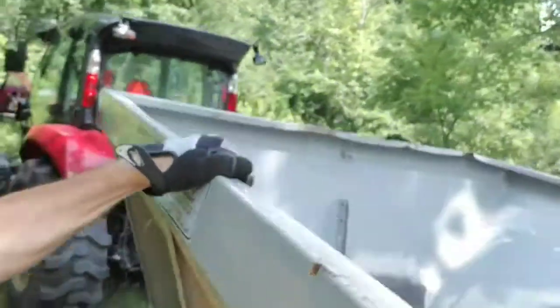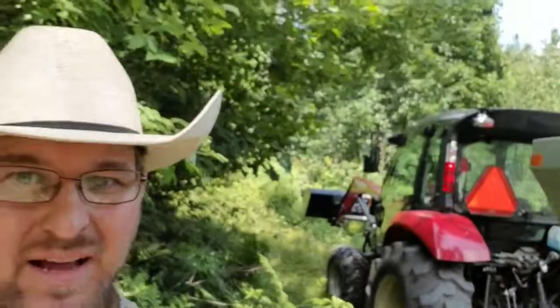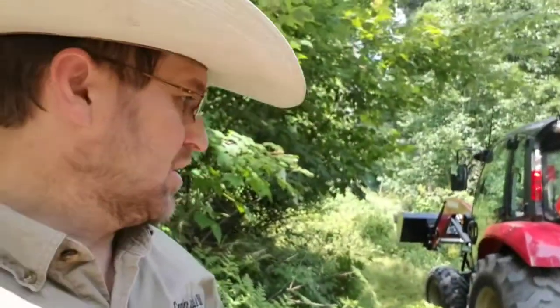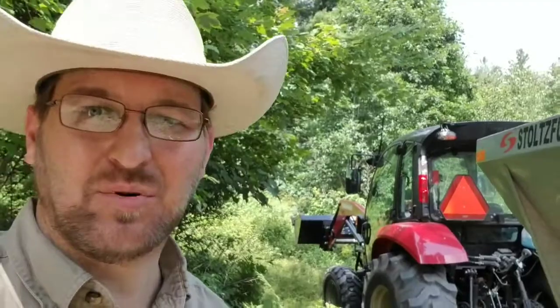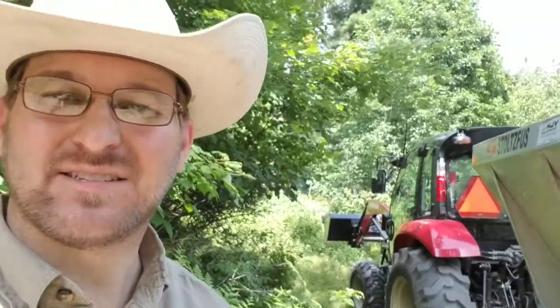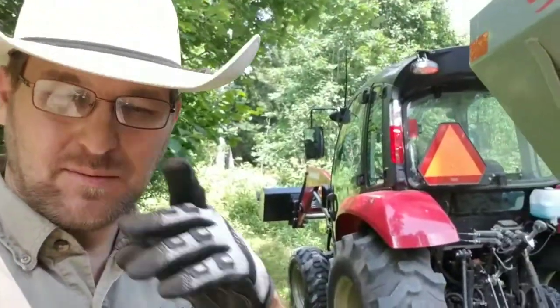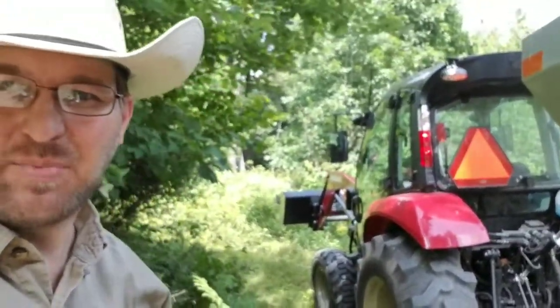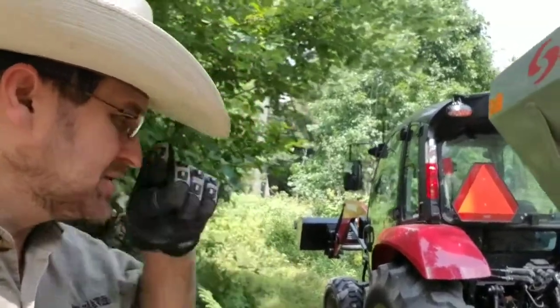I'm just getting finished up spreading all the lime out of here. You can see that it's empty. All I've got to do is hook it back up and take it back. I got a lot done today — six plots, not all one-acre plots. I'm going to hook this up, take it to the back, pay my bill, and that's about all there is to it.